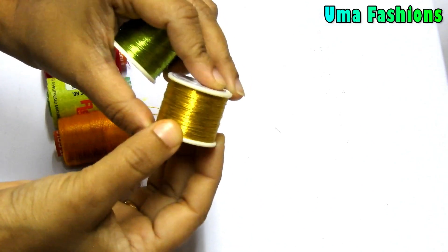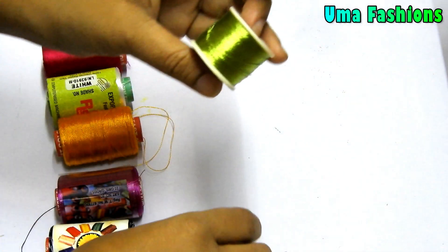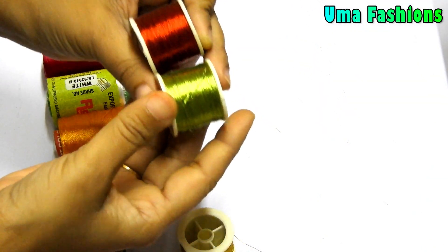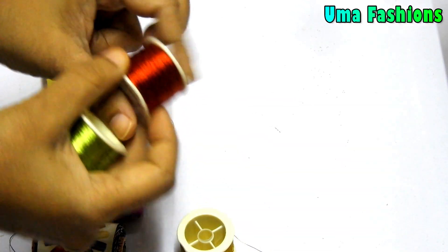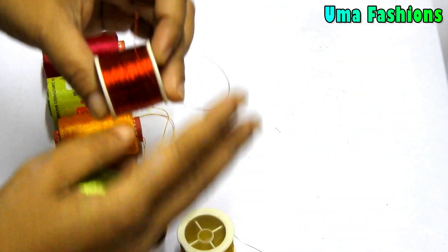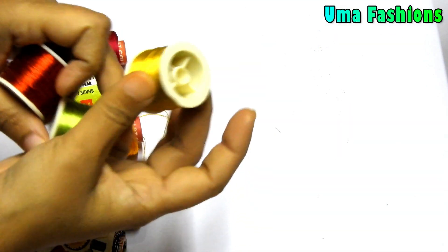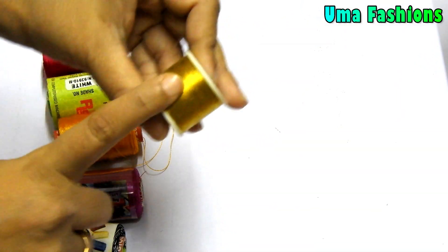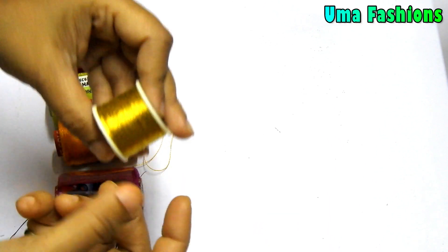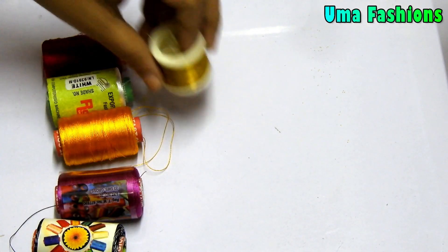Jerry threads are available in this size and also a bigger size. You will get them in gold color mainly, or antique colors. But in the market we also have different colored jerry threads — around 4, 5, or 6 colors, and you can also buy a set of 12 colors. Mainly we use gold, antique, and silver colored jerry threads. In some situations we go for colored or copper jerry threads.